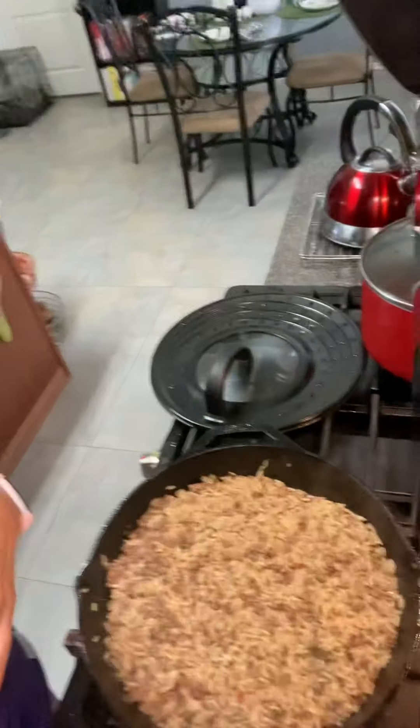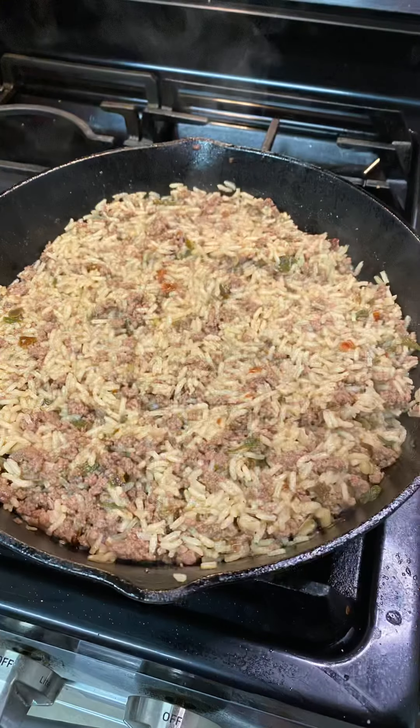So that's our dirty rice recipe. For this recipe and more recipes, please be sure to visit my channel Ella Dishes It Out. Thank you guys for tuning in, and look for more recipes on my channel. Please like, subscribe, and share. Thank you, and as always — bon appétit!